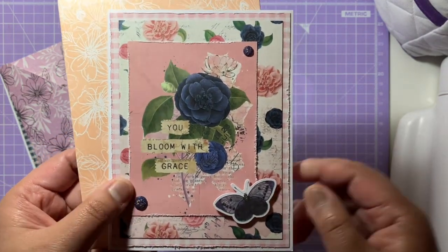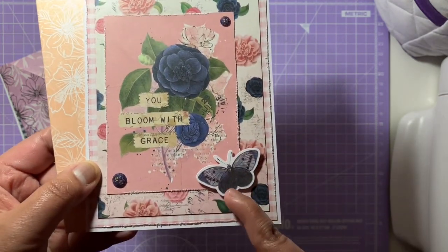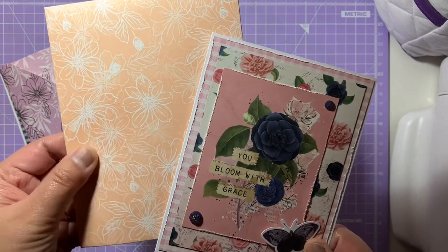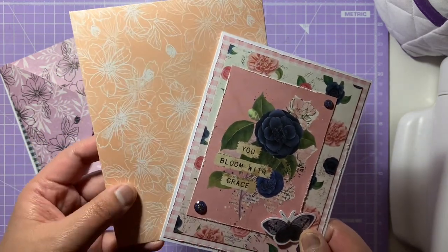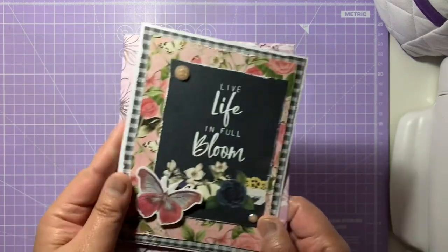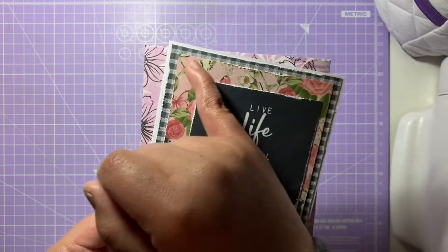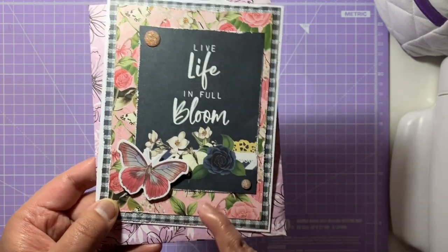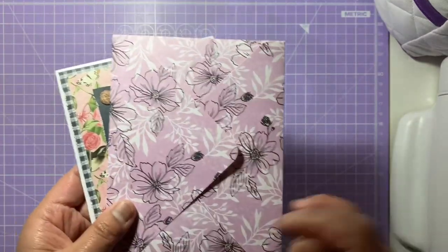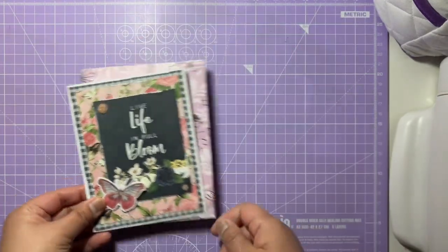The second card says 'You Bloom with Grace' — gorgeous blues with darker blue shimmer gems and lovely blue butterflies. I've paired it with a coral pink envelope. The last card says 'Live Life in Full Bloom' with a gorgeous pink butterfly in the corner, laid over some gingham patterns and florals, with a dark sentiment and pink gems. I've paired it with a purple and black envelope, which I think goes really well together.